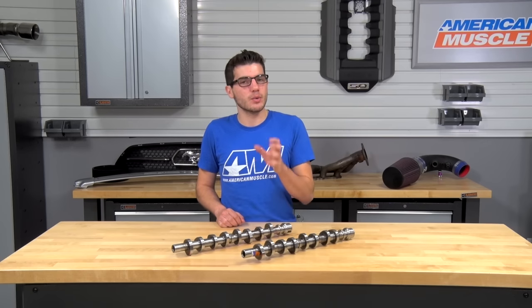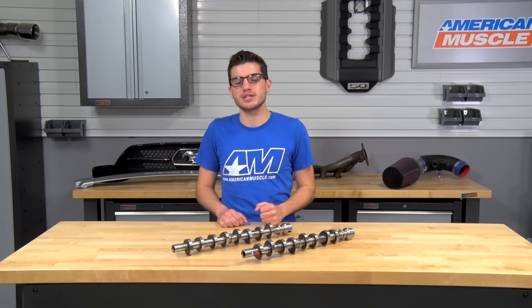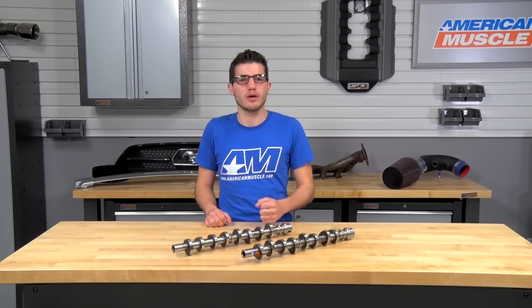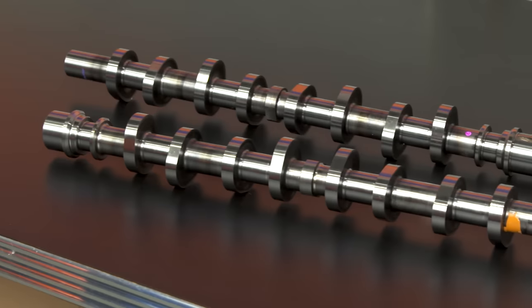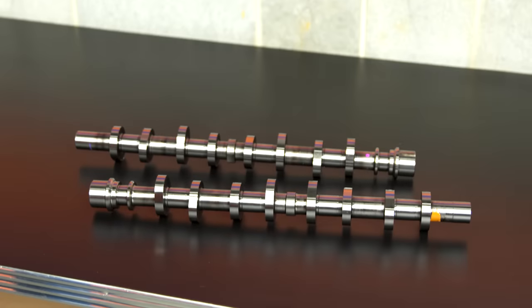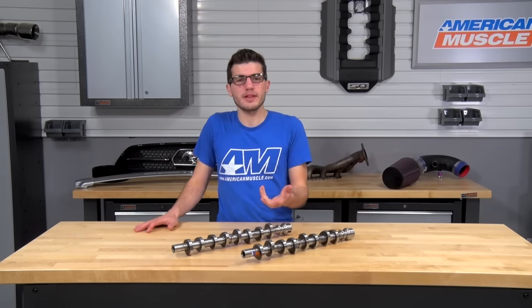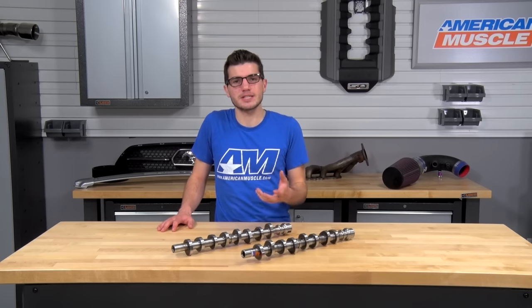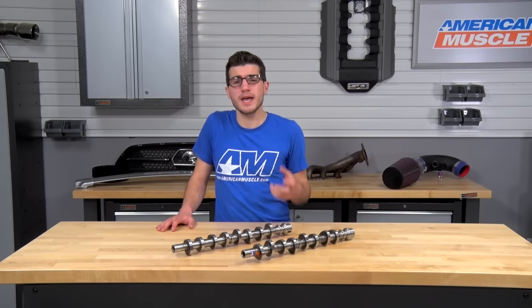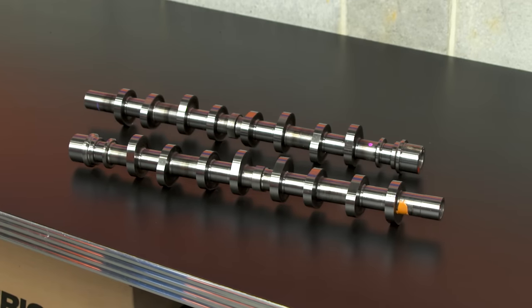It ultimately comes down to what you expect out of your cam. You could be looking for maximum power gains to the wheels, or you could just be looking for a heavy, lopey, rough idle. In this case, you're really getting the best of both worlds — noticeable but not overdramatic idle, and gains in the low to mid-range power. If you factor in all the recommended parts — valve spring retainers, valve springs, and adjustable cam gears — you're looking at spending about $1,000 or a little more. You can drop the adjustable cam gears to save some money, but they are highly recommended to maximize performance.